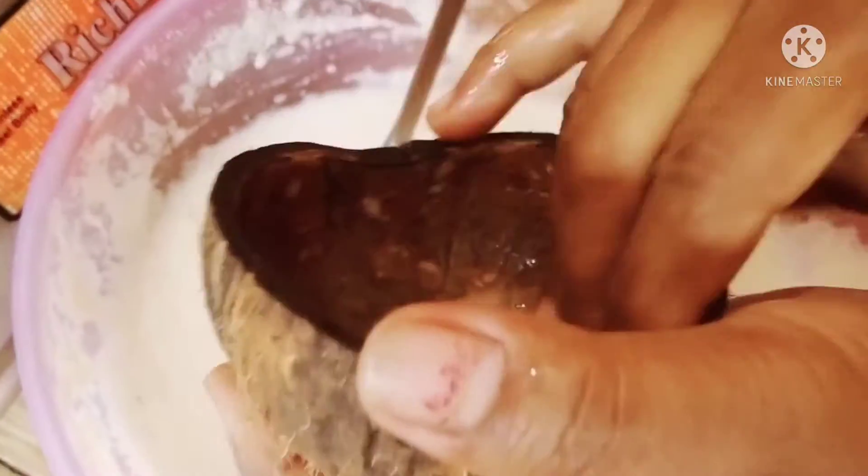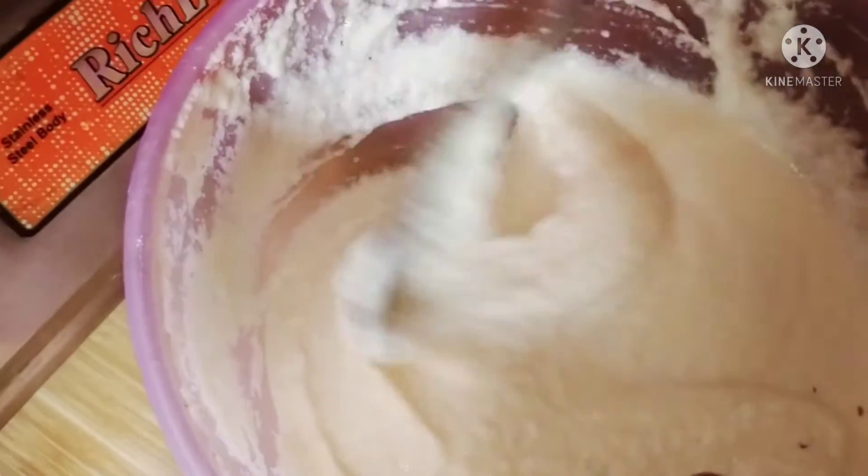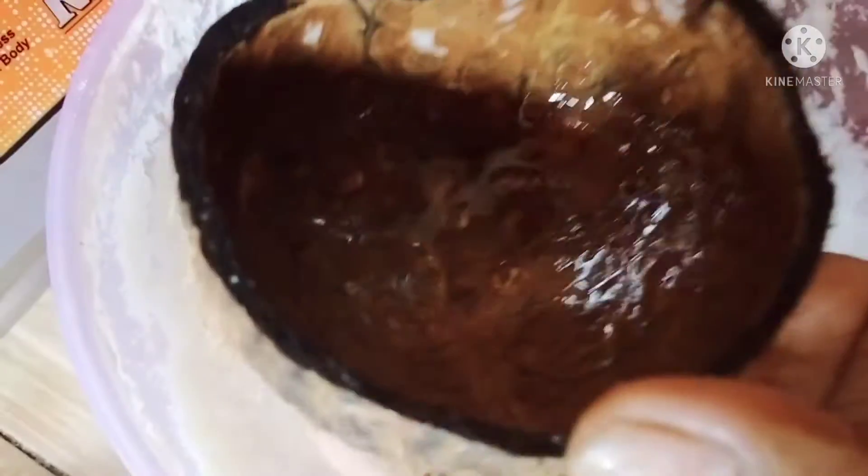Once you do it, you will place the lid. I will add 2 glasses. Add 1 glass of wine and add 2 glasses. Add 1 cup of wine, add the juice and mix it on the other side.